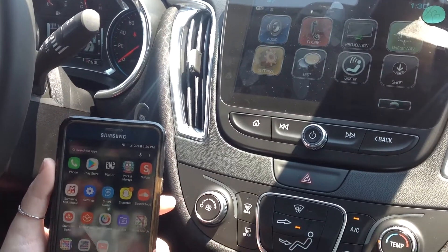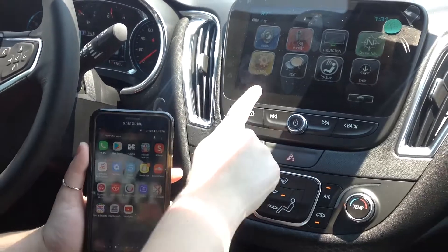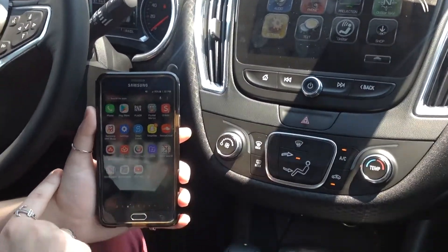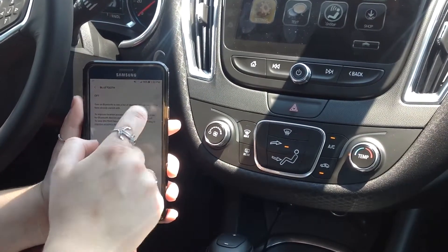Hi, this is Kaylee with Hair Chevrolet and I'm going to show you how to pair an Android device to the 2018 Malibu. First off, you're going to go into your settings on the phone, open up Bluetooth and make sure that that feature is on.